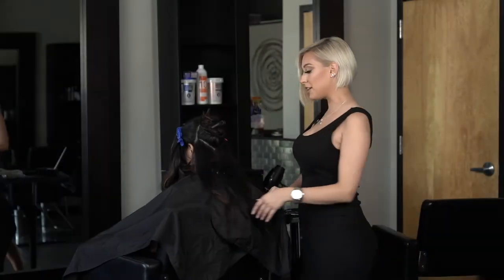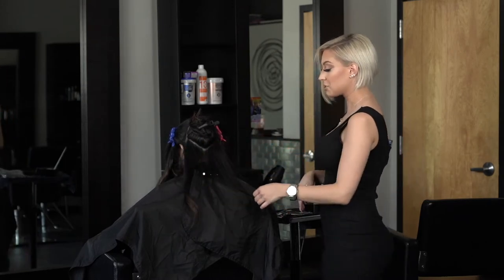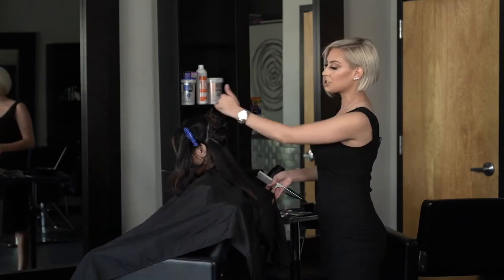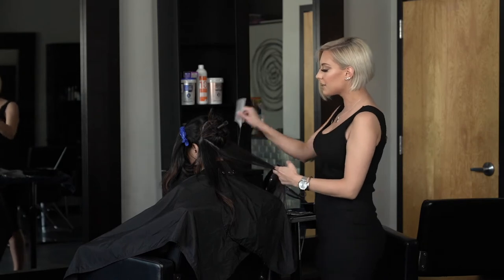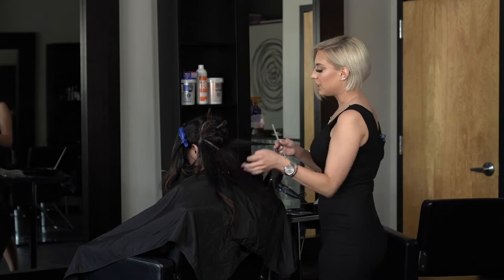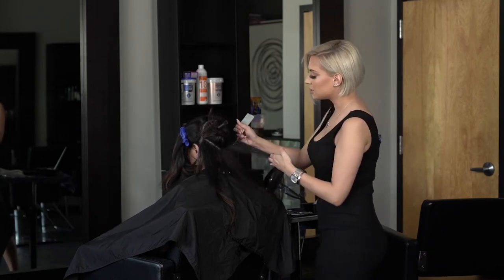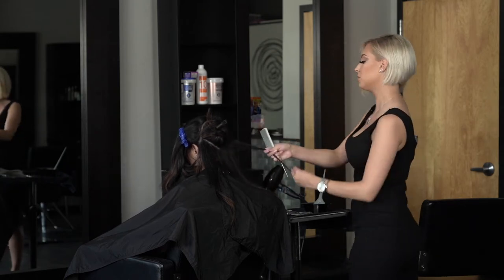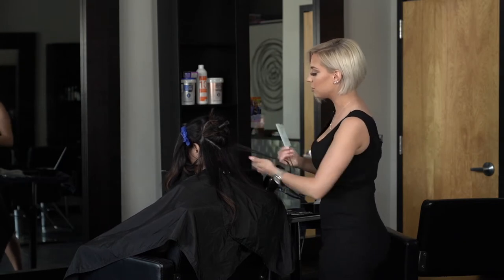Now let's get into the hair. I already have my sections done. I like to do diagonal sections in the back so you get more of a natural look. We sectioned out her part and the two sides. I love to weave and tease, and we're doing some peekaboo highlights because we previously lightened her a couple weeks ago.